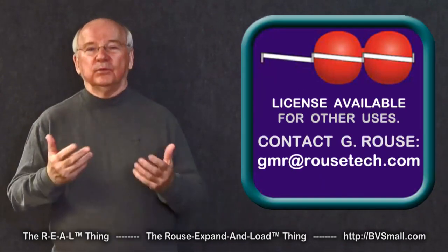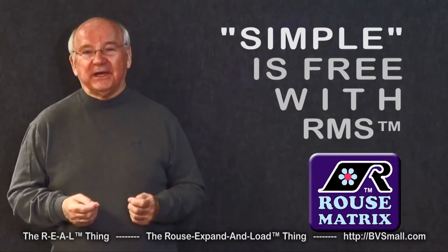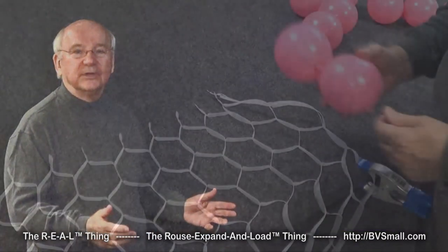But if you like it and want to use it with other balloon frames, contact me for a license — we can arrange that. But why would you, when you can use it with the world's best at no extra charge at all?